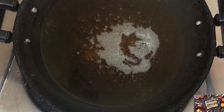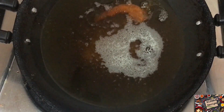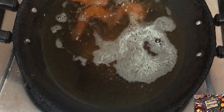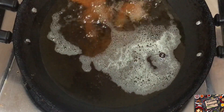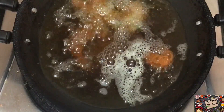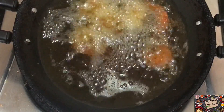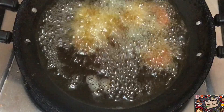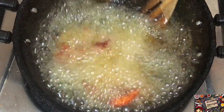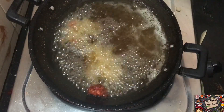Now the oil is very hot and we fry the prawns. The prawns will be cooked properly, so it will not be good to fry the prawns too long. We will put it in for 2 minutes, then put the prawns on the plate.